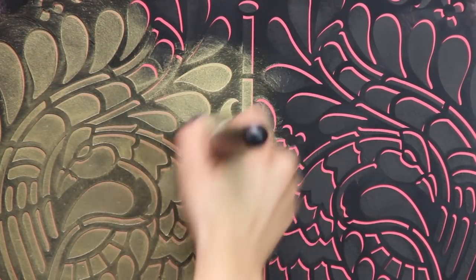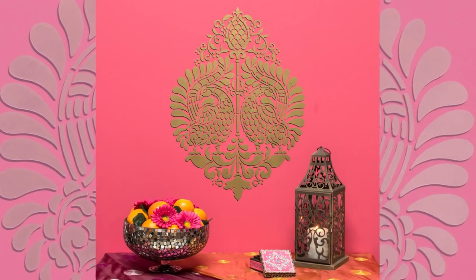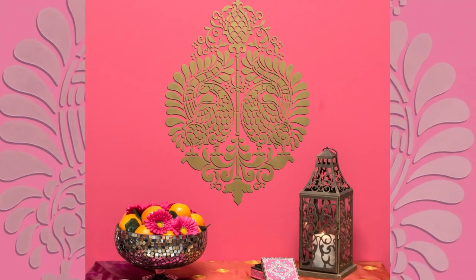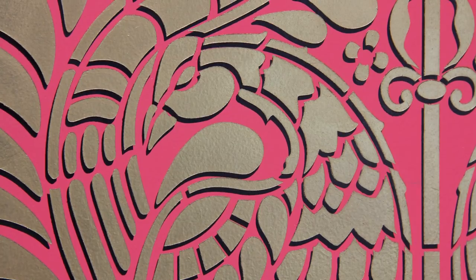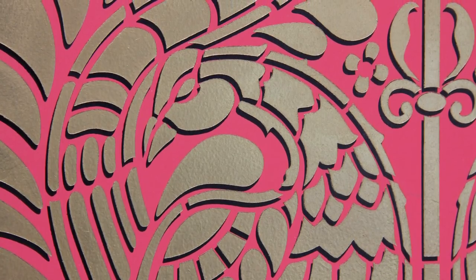And just like magic, you have a dimensional looking stencil pattern. You can use this technique to stencil walls, furniture, and even fabric. Use a single motif stencil repeated on a wall, or you can even try it with a repeating border or all over pattern. Just be sure to shift the stencil in the same direction and the same amount each time.